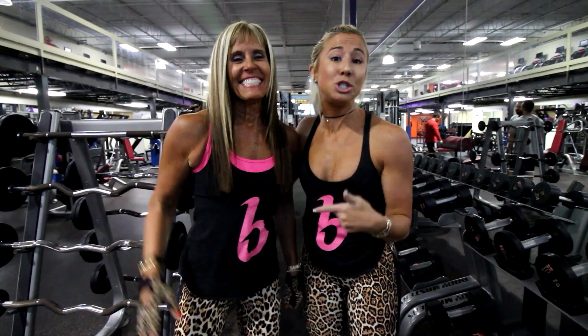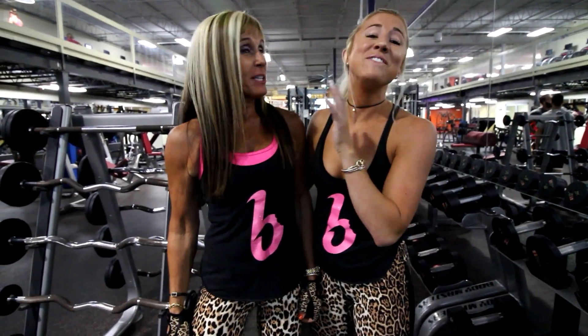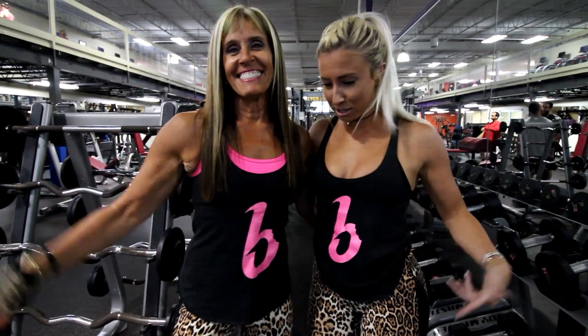Oh yeah, I forgot to tell you, she's also — how old? 58, please. 58 years old and she looks better than me.